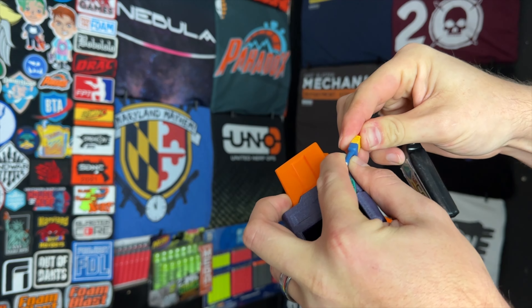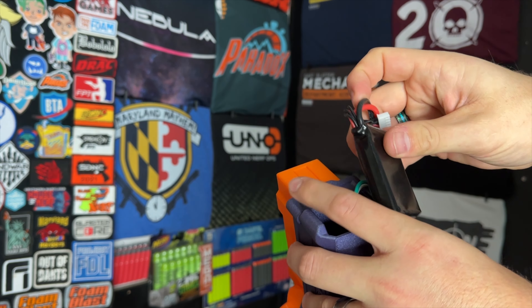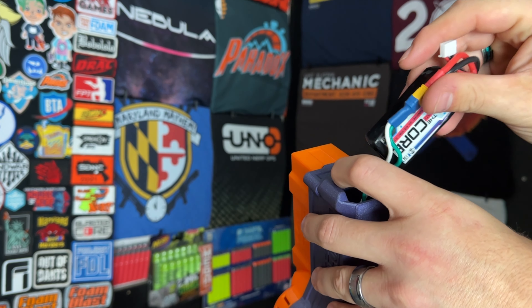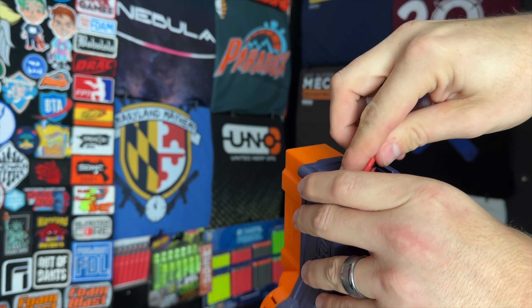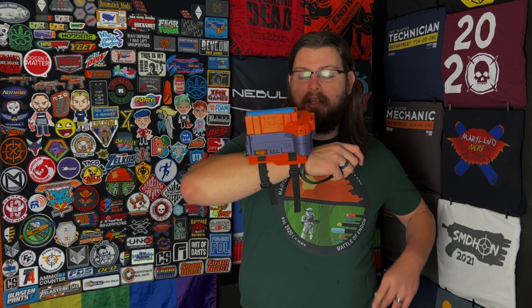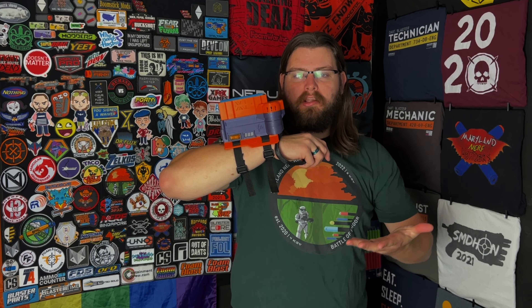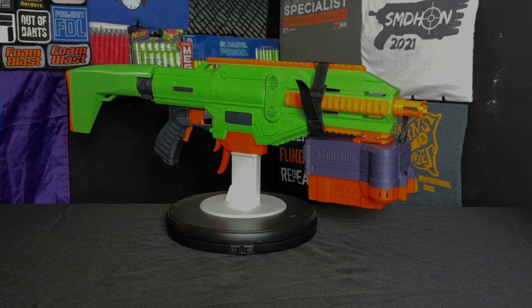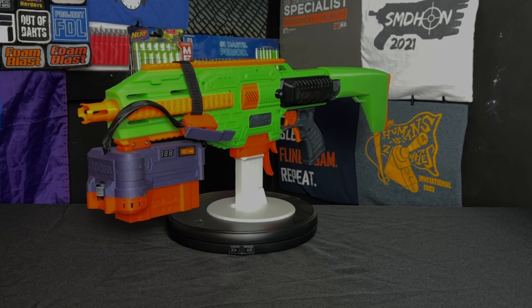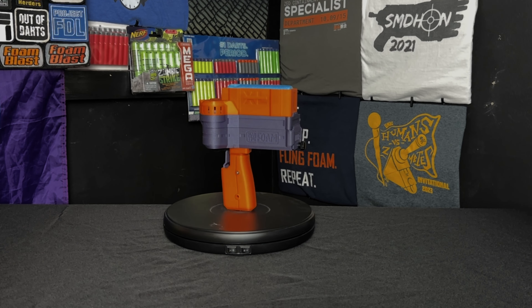You do need a rather small 3S LiPo to fit in the compartment inside the back of the Mega XL Gauntlet. I don't have to struggle too much with this specific LiPo, but you definitely want to keep that in mind when picking one up. The Mega XL Gauntlet comes in a variety of different configurations — the standard Gauntlet configuration, as a rail-mounted Mega XL blaster, or standalone with this nice little handle.